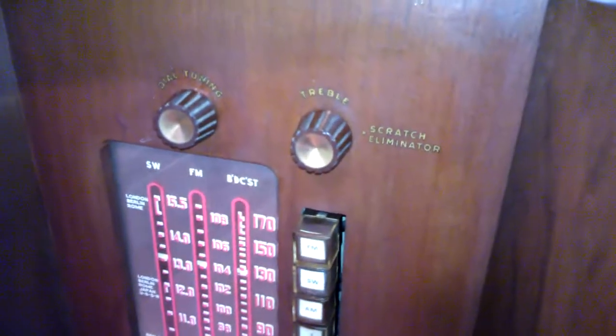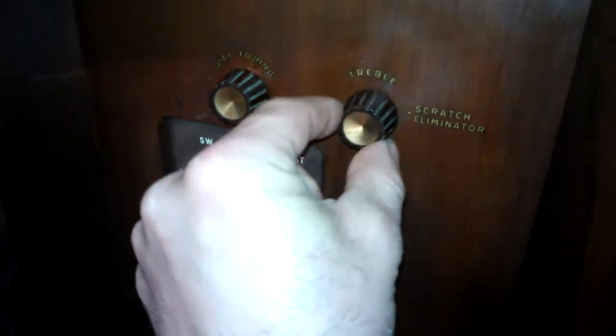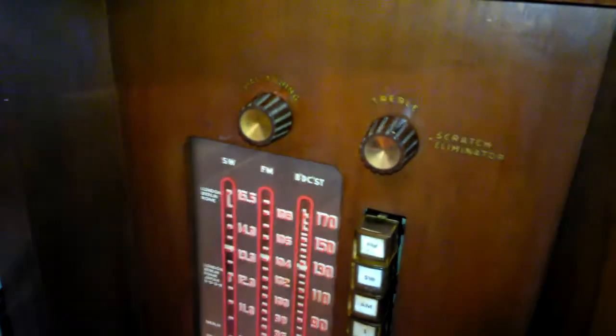It's got this scratch eliminator circuit and you can turn it off and hear little scratches from a record if it's a bad record. Turn it on and the higher you go with this dial, the more it eliminates that. It does work when I get a really bad record.